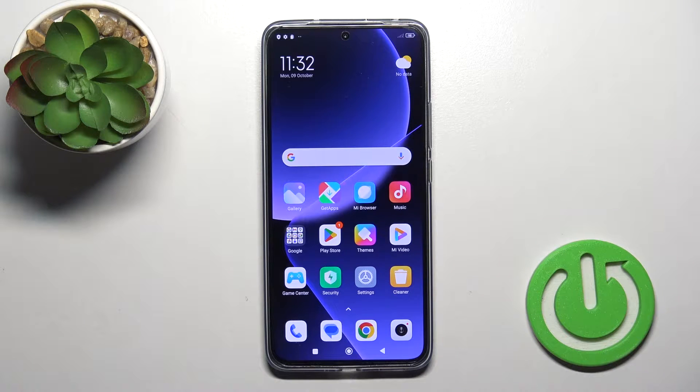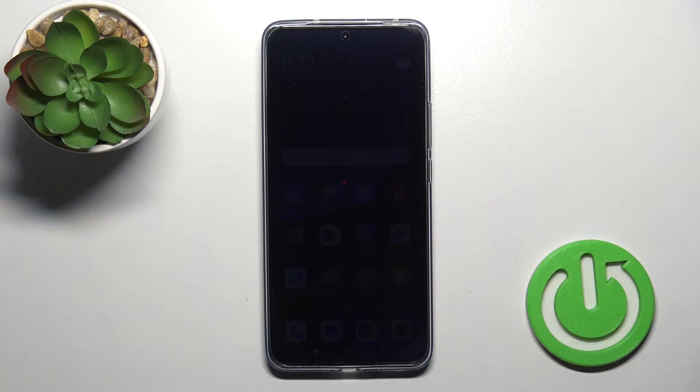Hi, today I have the Xiaomi 13T Pro and I'll show you how to connect this device to Wi-Fi.